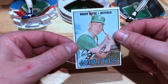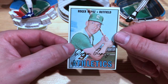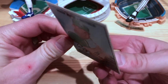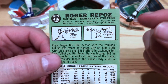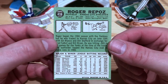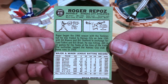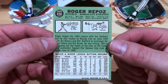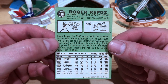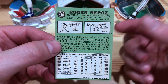The last category is 'personal,' and this is kind of why I jumped on this one — it has a super personal connection. If I flip this over you can see: hometown of Bellingham, Washington. Roger Repose is one of three major leaguers to be born in Bellingham, which is my hometown where I live now. He graduated from Bellingham High School and Western Washington State College as it was known back then. Pretty cool to want to become the super collector of the hometown hero.